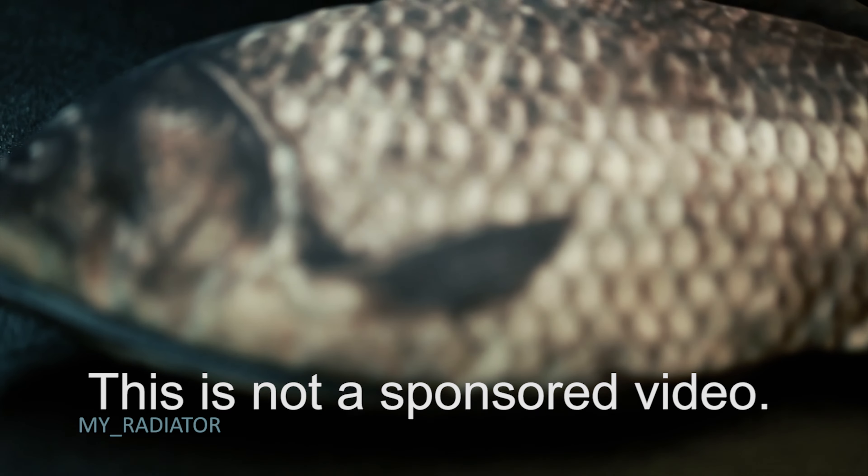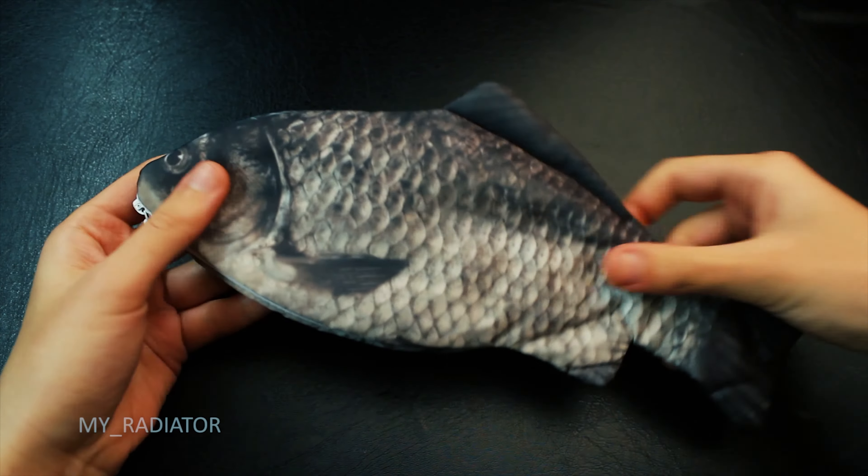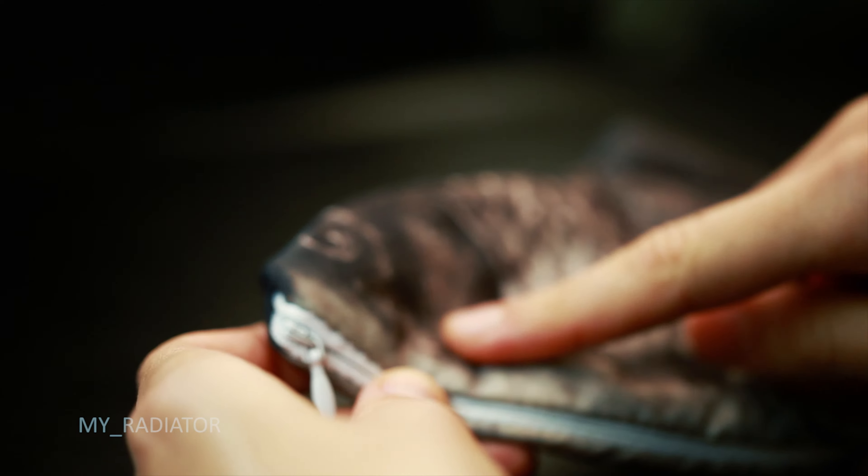Welcome to my radiator. Today I'm going to show you one thing that I bought recently for myself. It's a fish-like pencil case with a zip. I'll give you a quick review.